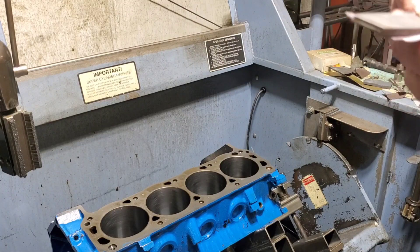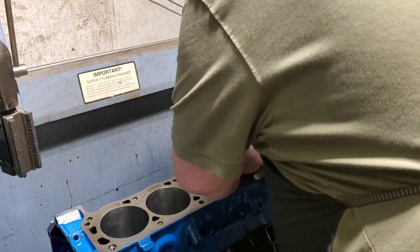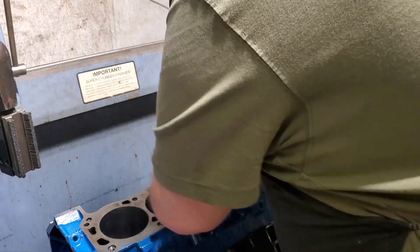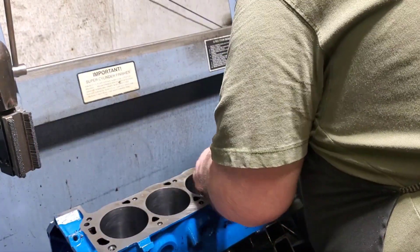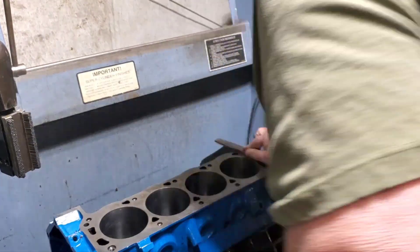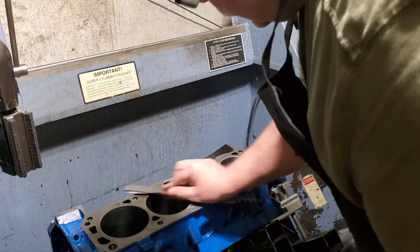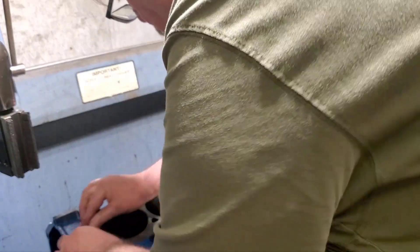Grab your sandpaper and your file, just like I showed you. And I know this ain't as glamorous as using power tools, but it works. This side seems like it's going to clean up a little easier than the other side did. Of course it helps having the dowel pins out, but like I said, if you got dowel pins in there, work around it.